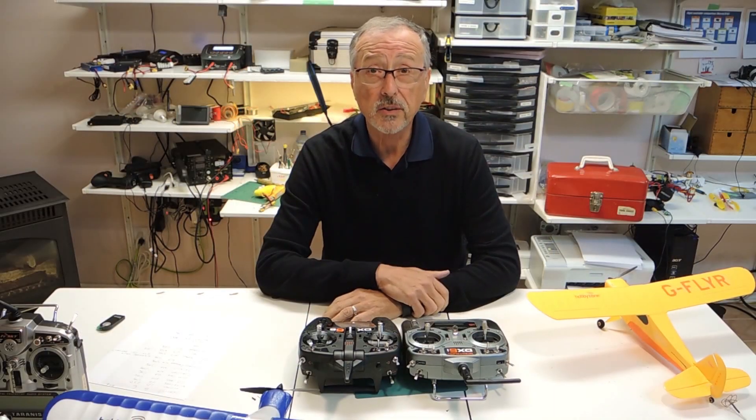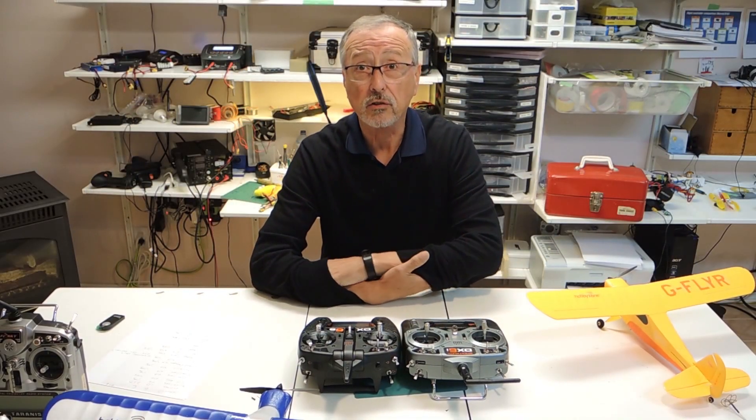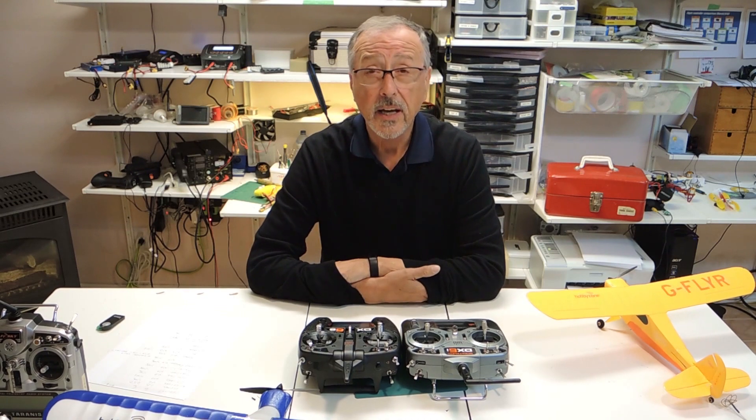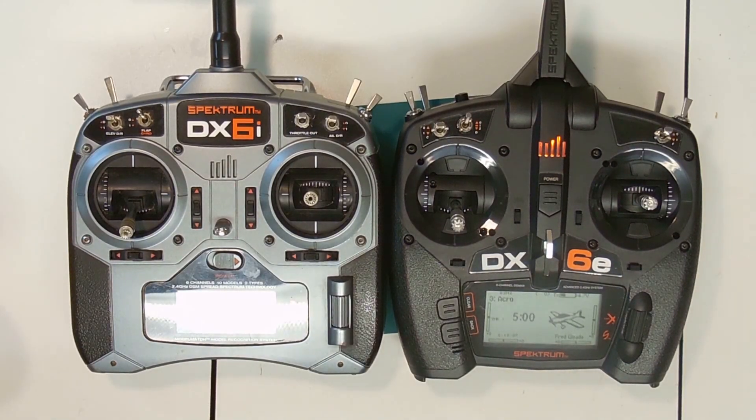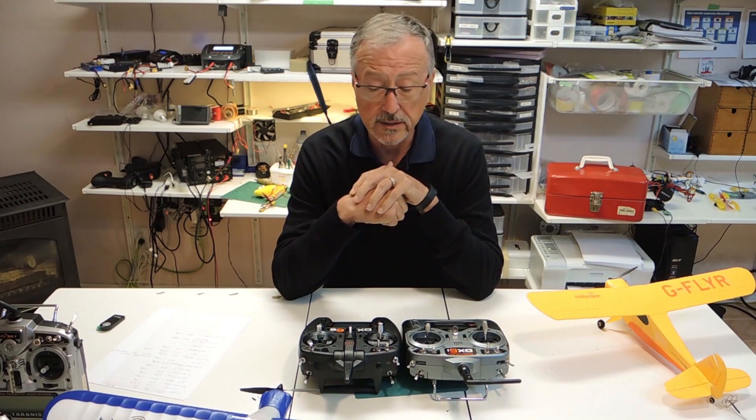Hello and welcome to Elmo Meadows, your one-stop channel for all things crafts and RC. Today we're going to be doing a review of the Spectrum DX6E from Horizon Hobbies. This is a radio I purchased for our indoor flying season.